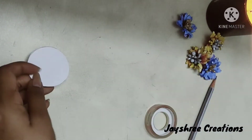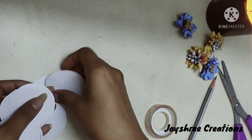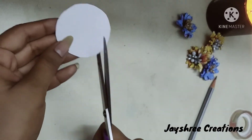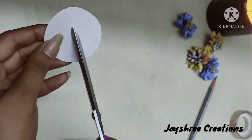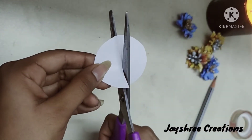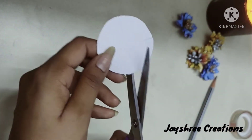For a single flower we'll be using three circles. I have already cut many, so let's take a circle. All you have to do is make a cut like this, and then make a cut opposite to it — like this. Remember, the cut should not be towards the extreme center; it should not cut the paper in two halves. Then make two cuts.